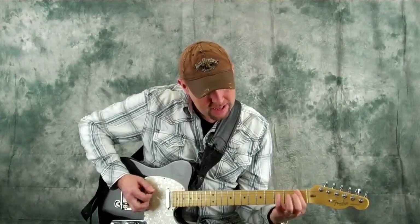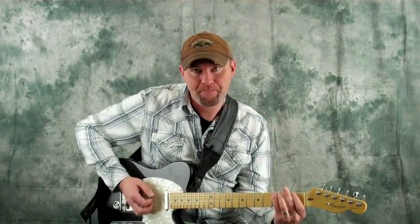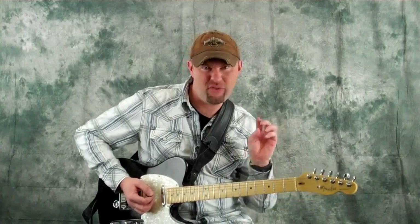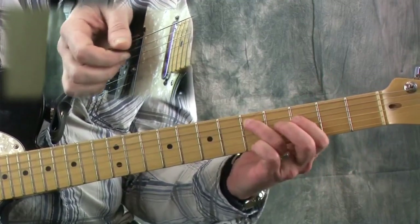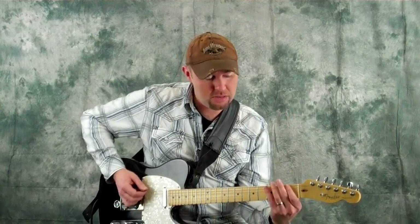Let's start down here on the F note. Since we're not starting on the root note, which is G, you can consider this a pickup note — whatever you do beforehand is a pickup note. And that's the whole phrase right there; it just repeats two more times.